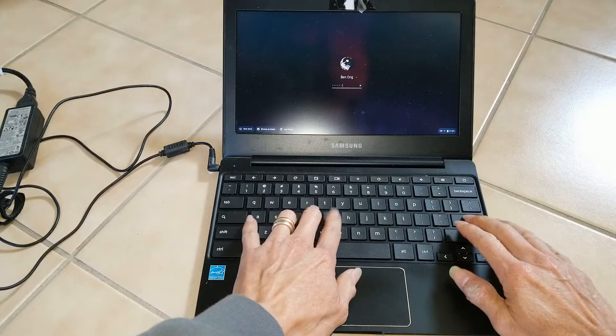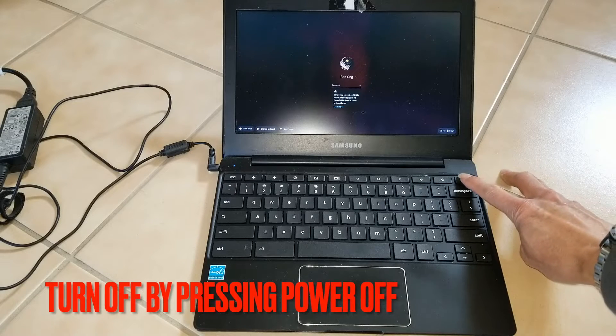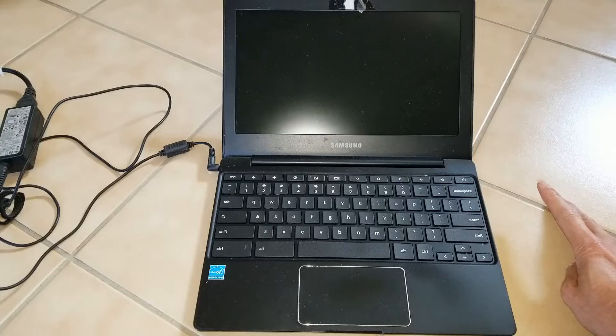This one — I don't know the password — so I'm going to turn off the Chromebook by pressing the power off, and then before you power back on you want to go ahead and press...